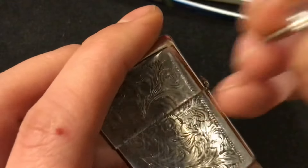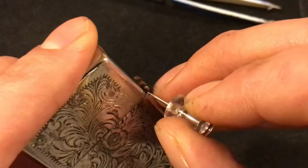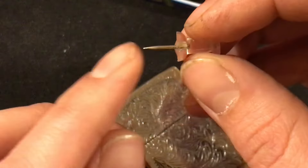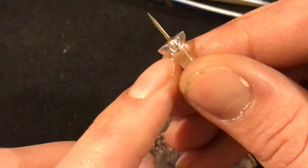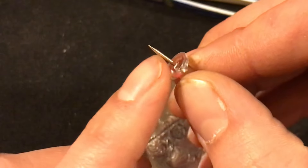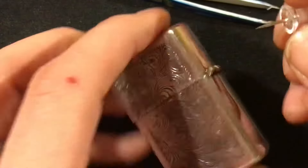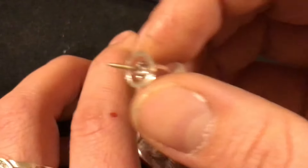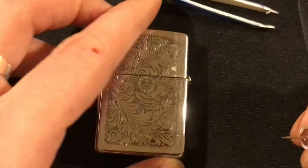You don't want to do that. A thumbtack is the exact same size as the hole — it fits perfectly. If you ever lose a pin for your hinge, a thumbtack is the exact size. You break all the plastic off, cut it to size, cut the sharp piece off, then cut it on the other end, and it will be the exact size you need. A thumbtack is a good replacement pin, and it's also the right tool to push the existing pin out.